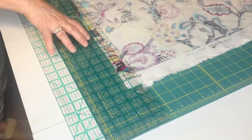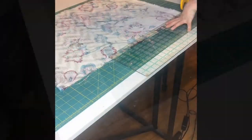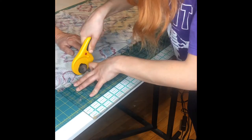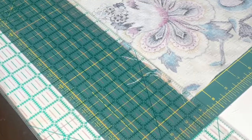Now take your rotary cutter and begin to cut. As you're cutting, if you need to move your ruler, keep in mind to keep your rotary cutter down at all times, even when you're sliding the ruler.